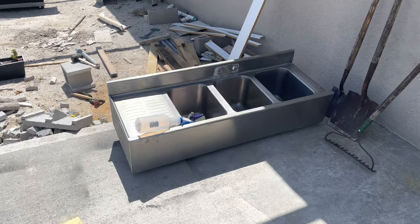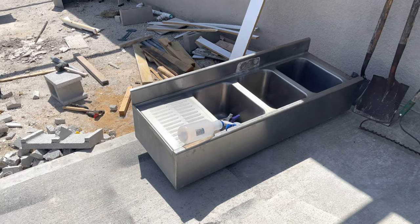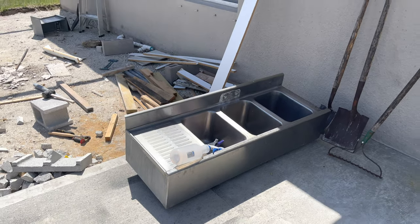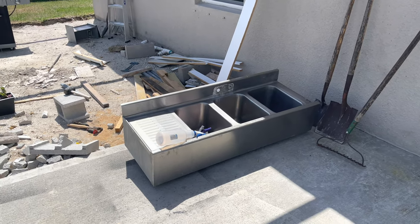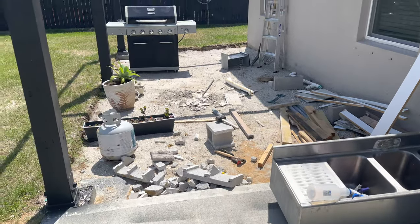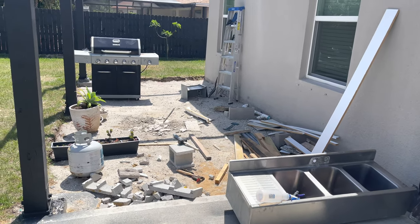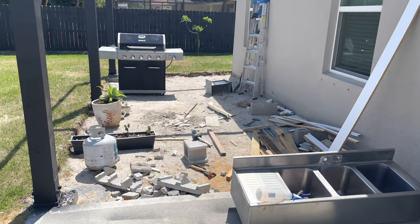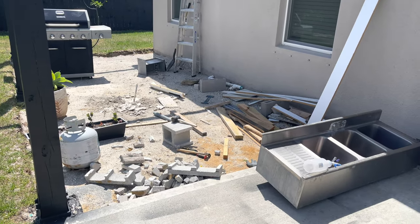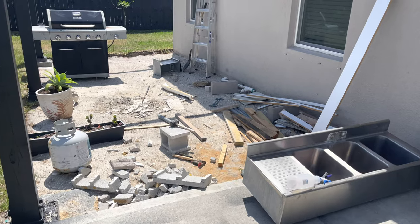The first thing we're going to do is clean this sink. As mentioned in a previous video, this was gifted to us from a friend's restaurant — they upgraded. The material is amazing and we knew we could restore and use it even though it doesn't really have any damages whatsoever. It just needs a good cleaning. We also want to apologize for the background — we really want you guys to see what your house is actually going to look like when you do these projects.